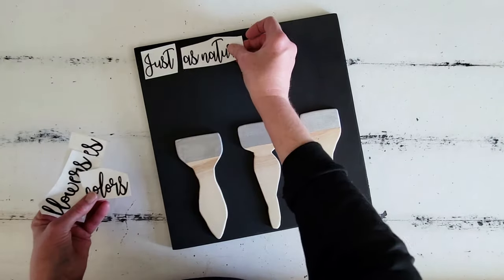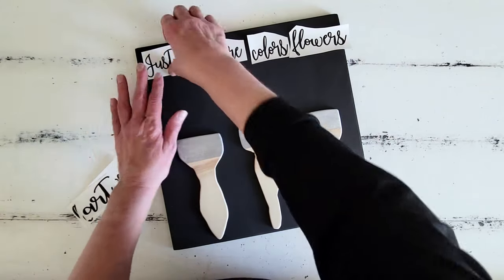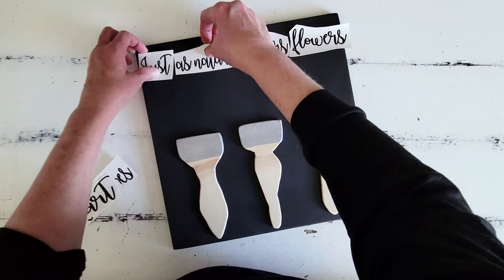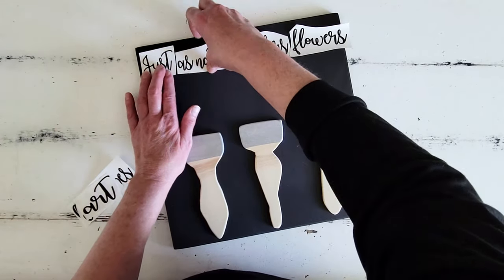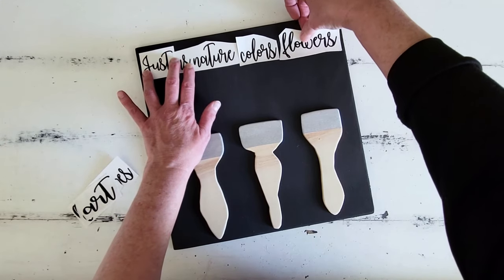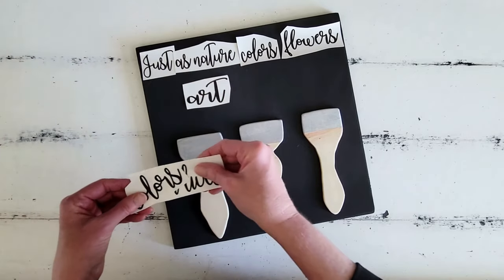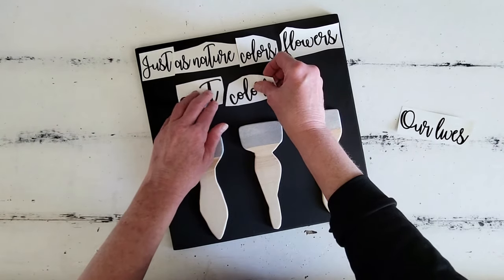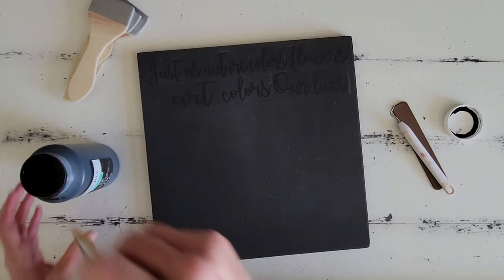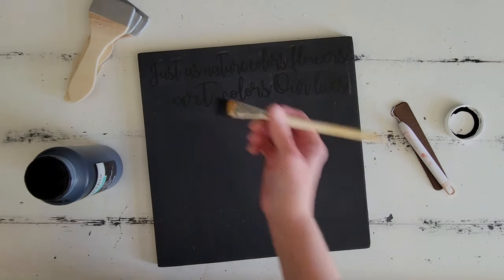The next step in our project is going to be some reverse stenciling, and I went ahead and painted our project board off camera, because I know y'all just get so sick of watching me paint. We paint so many things in all of our DIY projects. I'm going to go ahead and lay out all of our lettering to make sure it fits — it's a pretty tight fit. I did cut these letters out on my Silhouette cutter. If y'all don't have a cutting machine at home, you can just buy any kind of sticker letters that will work perfect for this project.